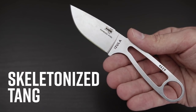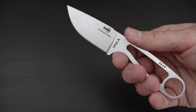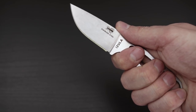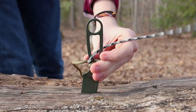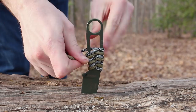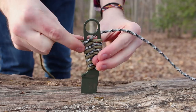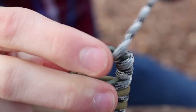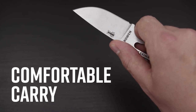A skeletonized tang is also a one-piece construction, so it too will be extremely durable, with the additional benefit of saving you weight. These tang styles come with or without scales. You'll often see skeletonized knives used as backup knives in outdoor and survival situations, but some people like to customize their knives with colorful paracord and will use them as their go-to camping tools. They can be extremely lightweight, since you lose a lot of the weight when you mill out the handle, which makes for a pretty comfortable carry around your neck or on your belt loop.